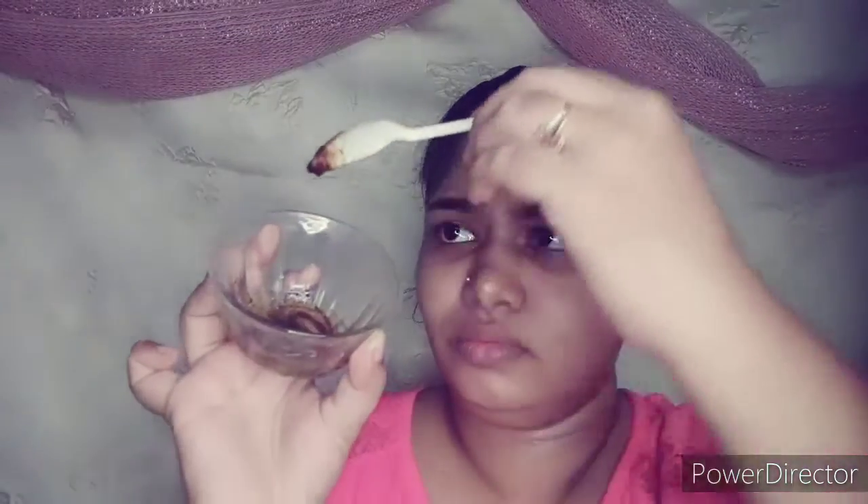We will start with the scrub. I have taken granulated coffee, then I have taken haldi. The mixture is mixed together so that it will blend well. This is the shade of the mixture. We massage it well on the face for about 7 minutes.